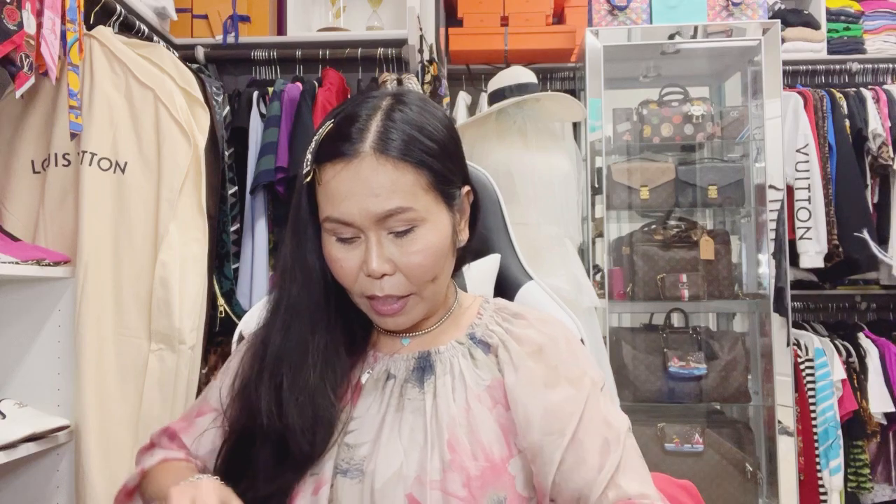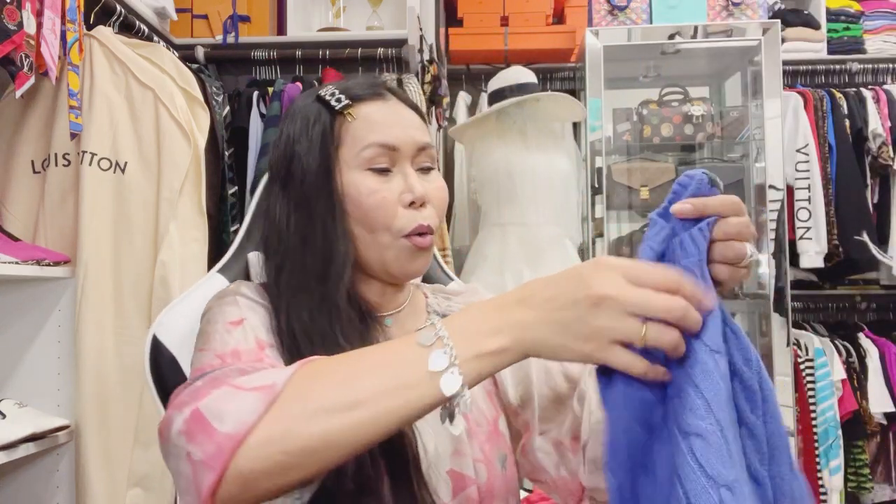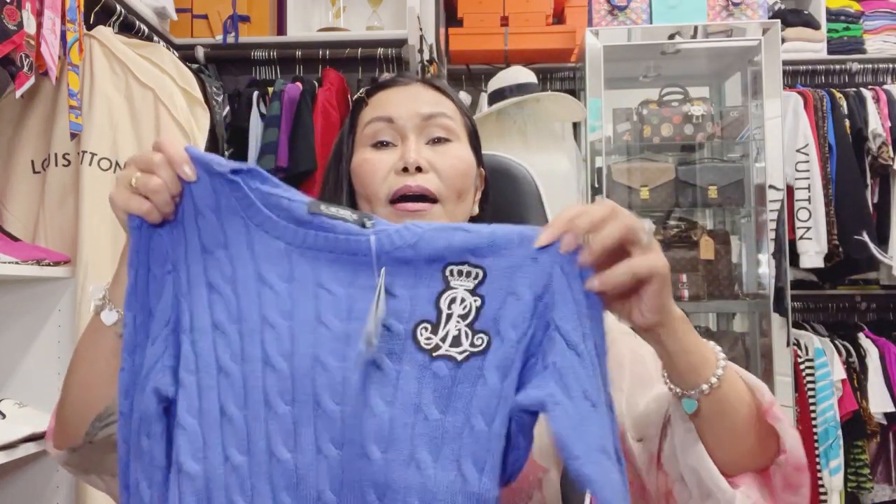The next item is very classy. I don't know if I can say sexy, but it is very stunning and pretty on me. I love the color, and then — the crown of the queen. By the way, I am so sad and feel so sorry about the passing of Her Majesty Queen Elizabeth the Second.